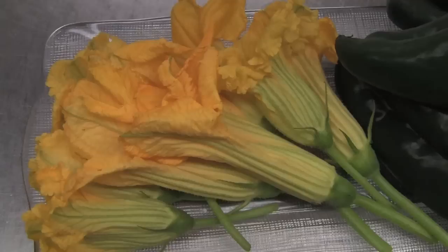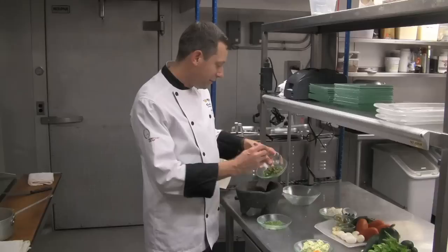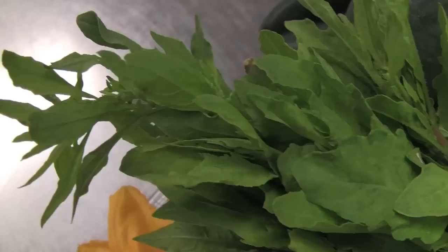My name is Joe Raffa. I'm the head chef at Ollamel, Jose Andres' restaurant. We are here because we have Squash Blossom Festival coming up in a few weeks and we're going to make a Squash Blossom Veracruz. The first thing we're going to do is take some poblano chilies that we've roasted and skinned.